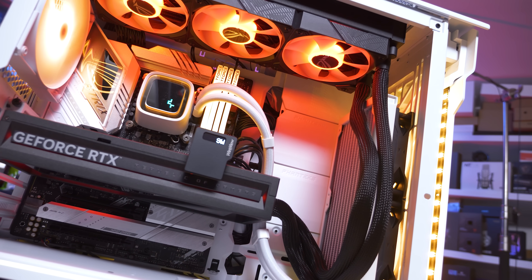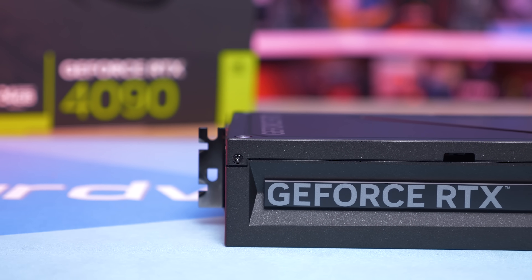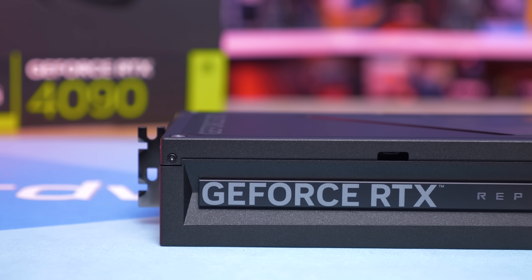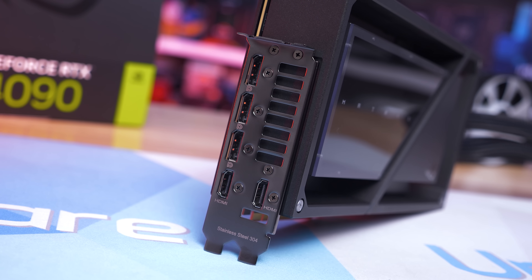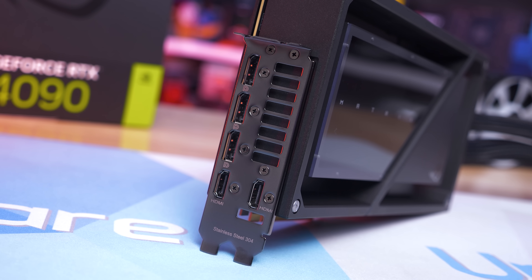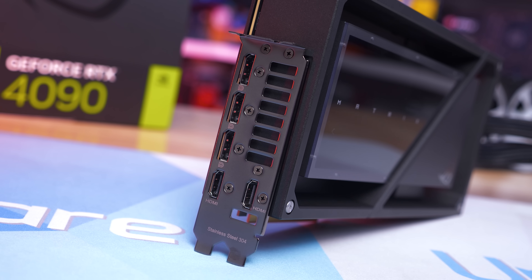ASUS has hidden the power and RGB wires to the fans in the sleeving around the tubes, and the fans are daisy chained together, so there's no cable mess at all — a very impressive setup. Back on the card there's a dual BIOS switch to select between performance and quiet modes, and at the IO panel there are three DisplayPort outputs and two HDMI outputs.